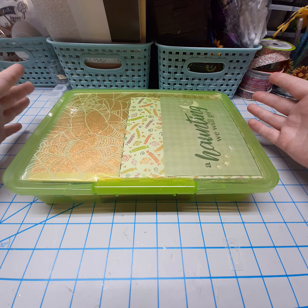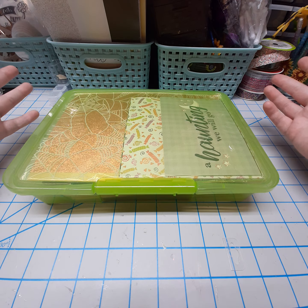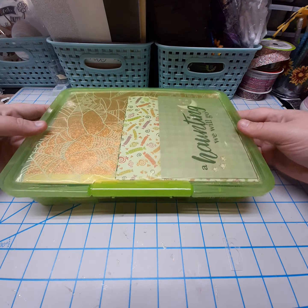The only thing I didn't have to coordinate was the ATC card, but I decided to kind of let that coordinate as well. So this is what I'm going to show you.